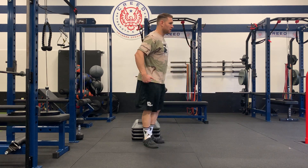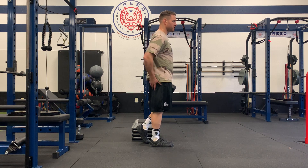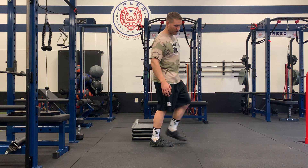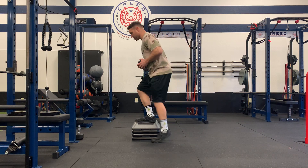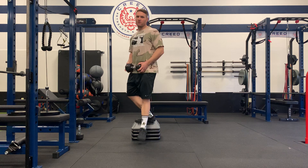Each time I step up, make sure you're finishing the step up, so you're squeezing your butt and leg here. We don't want to do half reps without coming all the way up.